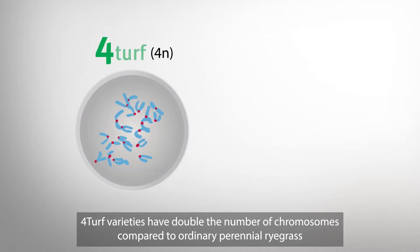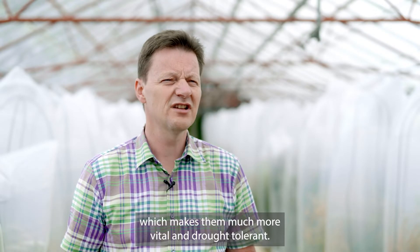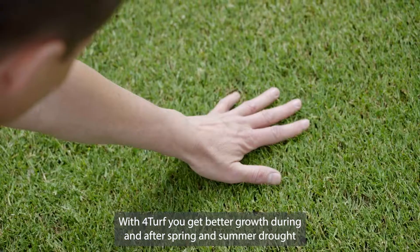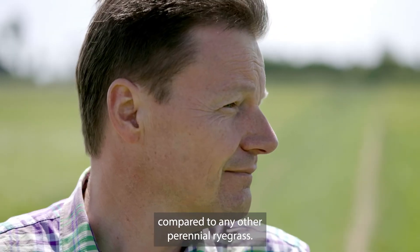4TURF varieties have double the number of chromosomes compared to ordinary perennial ryegrass, which makes them much more vital and drought tolerant. With 4TURF, you get better growth during and after spring and summer drought compared to any other perennial ryegrass.